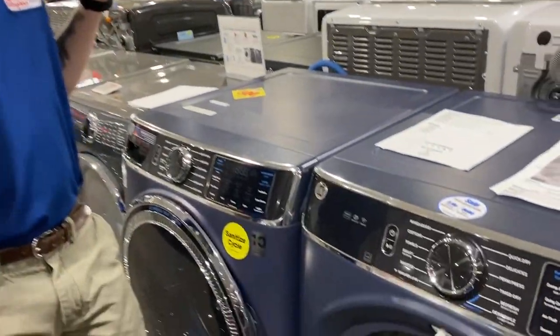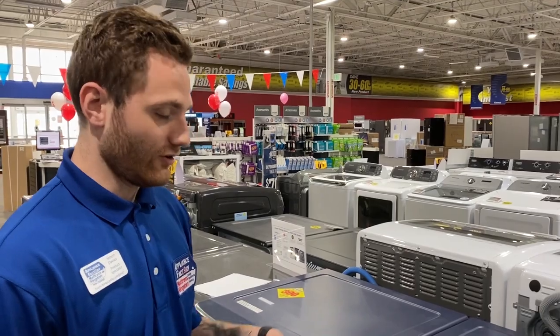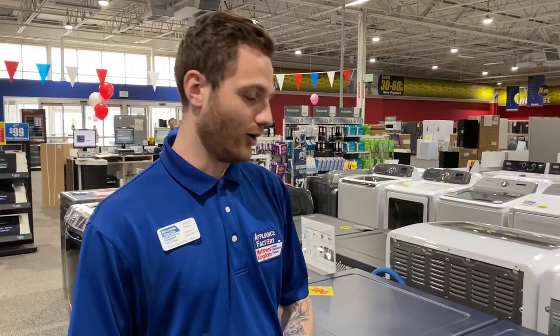The sanitize cycle on the dryer is similar — it's going to get rid of 99% of household bacteria, but it uses high heat. So if there are any clothes you don't want to shrink, I wouldn't recommend it. But for children's clothes or anyone that's sick, definitely throw it in and put it on the sanitize cycle — it's really going to help.